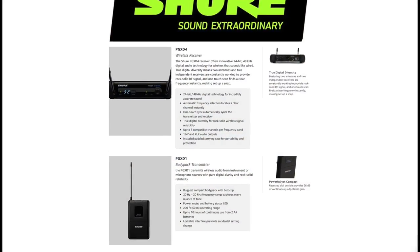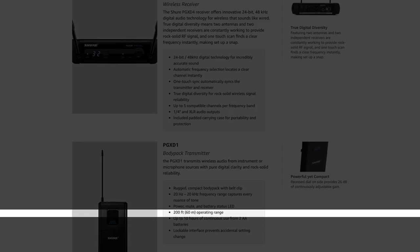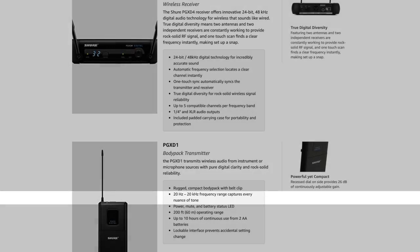Going over some specs you'll want to know: battery life is up to 10 hours with two AA batteries, which is more than enough — anything over four or five hours is great, and that's double that. The operating range is 200 feet, though that will depend on your environment. The frequency range is 20 Hz up to 20 kHz, which is the full frequency range and does not cut out any audio quality.